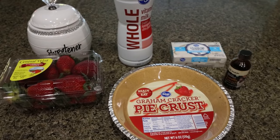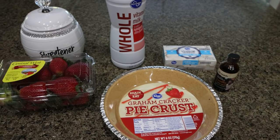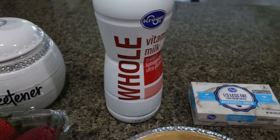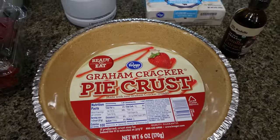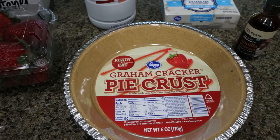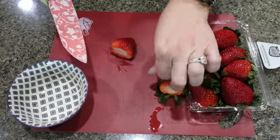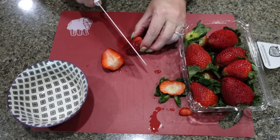For a sweet treat this week, I am making strawberry pie. This is so bright and fresh for spring and summer, and super easy. You're going to need sweetener — I'm using Lakanto, linked below with 15% off. You'll also need whole milk, one-third less fat cream cheese, vanilla extract, a pre-made pie crust (you can make it yourself, but the points end up about the same), and fresh strawberries. The first thing I'm going to do is dice up some strawberries — you want a minimum of one cup, but the more the better. I'm going to dice up this whole container of strawberries.